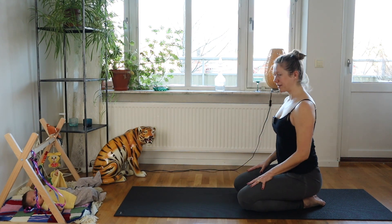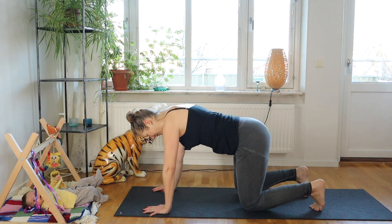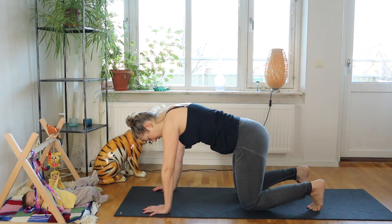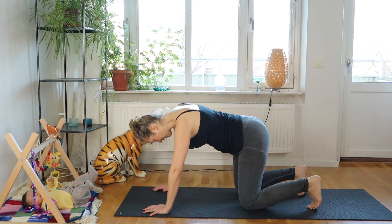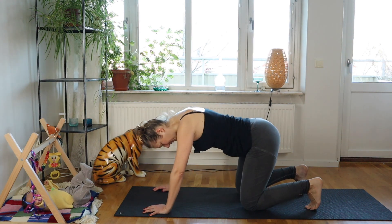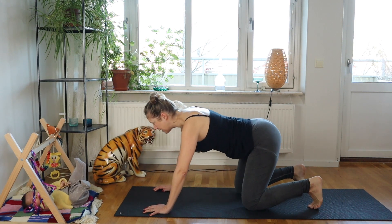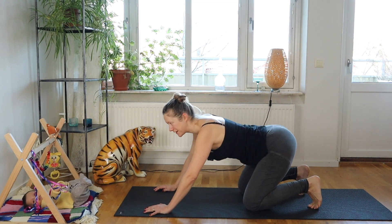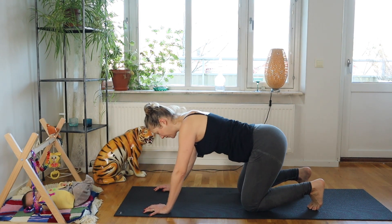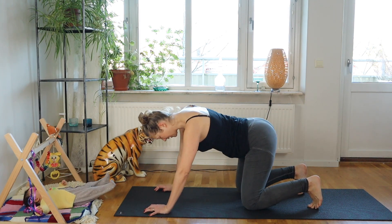Roll up to sit, come to all fours, and make a few circles with your hips — imagine you're circling your hips around your knees. You can choose to tuck your toes under or keep your feet flat, depending on how it feels in your knees. Circle in both directions.